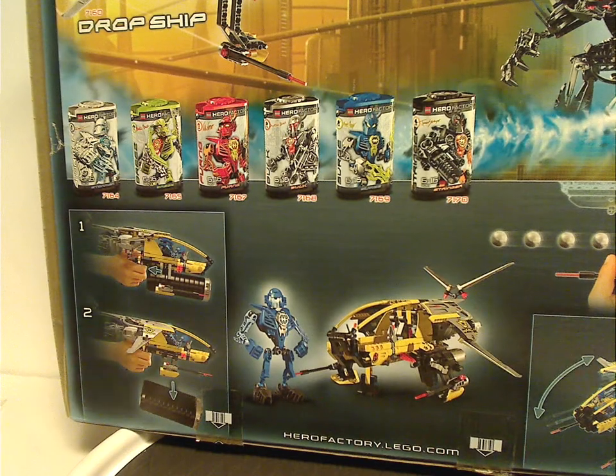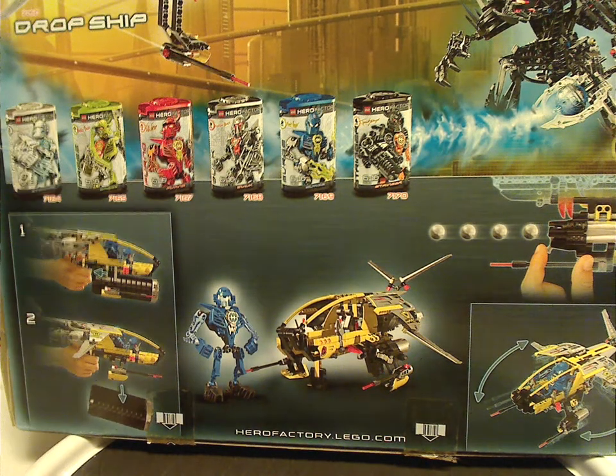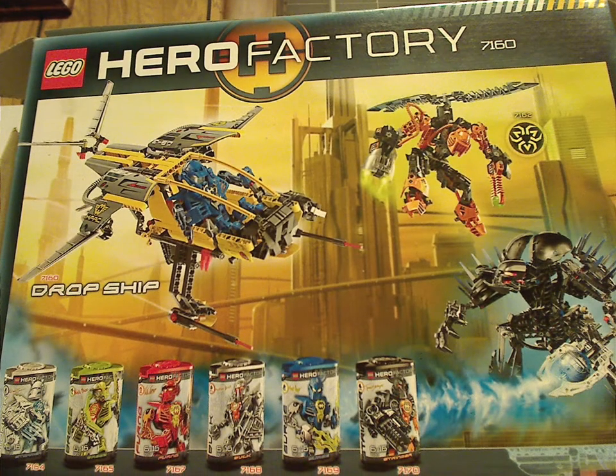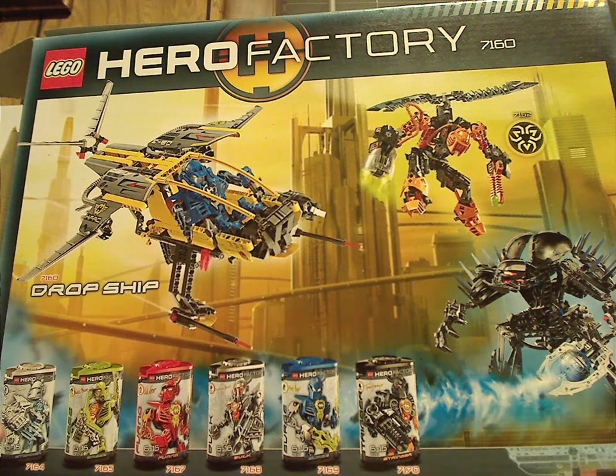On the back you can see the driver next to it and the features. Panning up, you see it in a fierce battle against Rotor and Von Nebula, and all the heroes are listed off — just the canisters, but the European versions of them without the piece count.